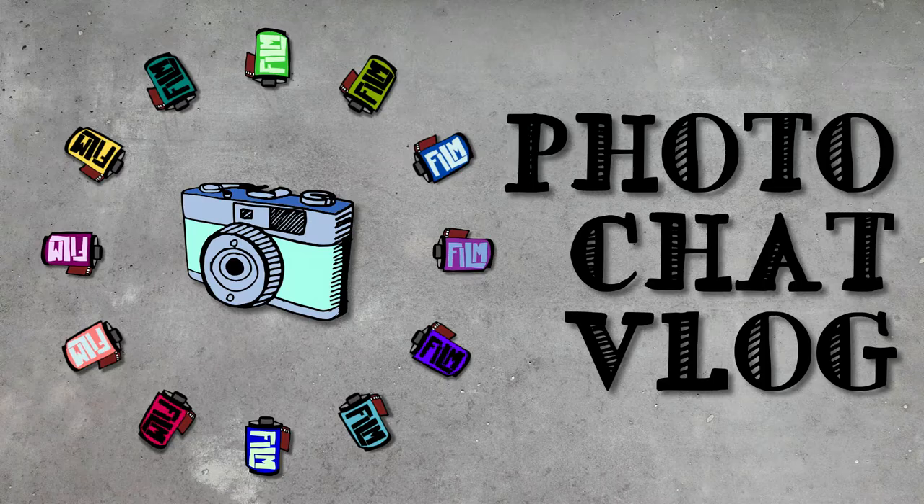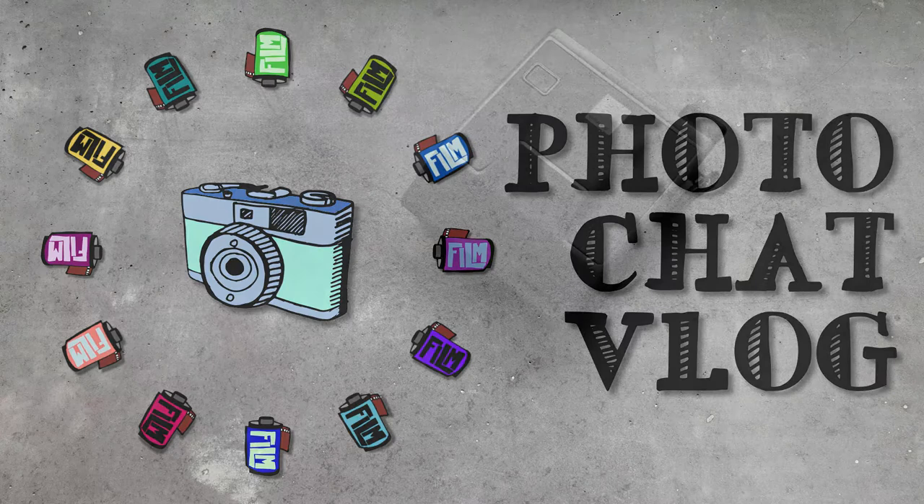Hello everybody, my name is James Davies and welcome to a new season and a new episode of Photo Chat Vlog, still blowing around the internet like an old leaf after all these years.